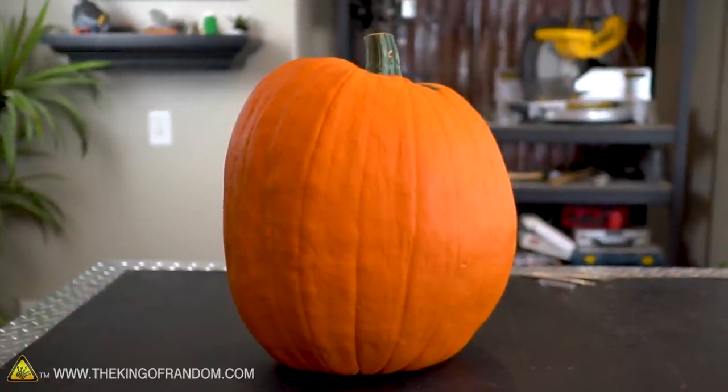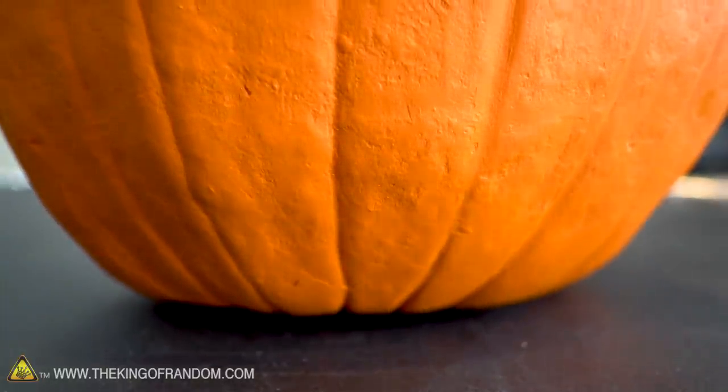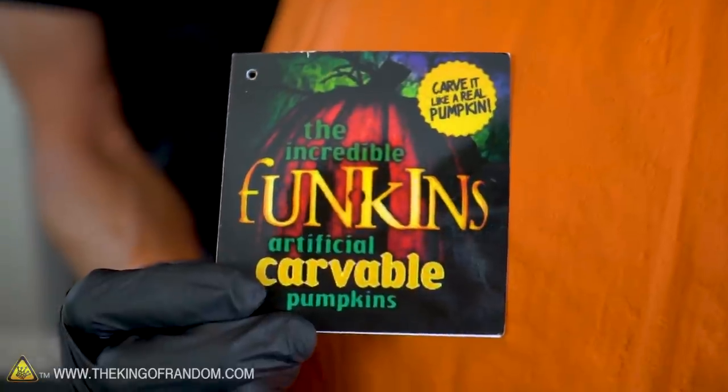I should be upfront and say this is not in fact a real pumpkin. This is an artificial pumpkin mostly made of expanding foam. It's designed to carve and cut like a normal pumpkin while not having to worry about whether it's going to rot. After you've carved these, you can store them and use them for as long as you want. The pumpkin I'm using here is made by Funkins — I got this one at Joann Fabrics, but I believe they're sold in several stores.